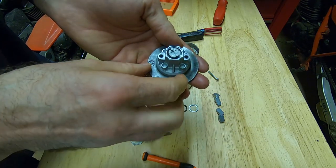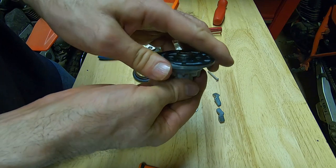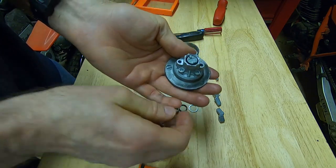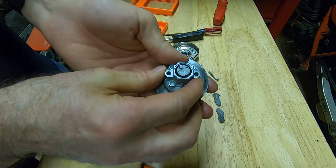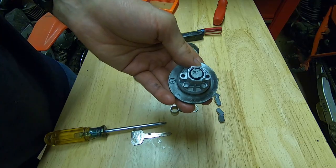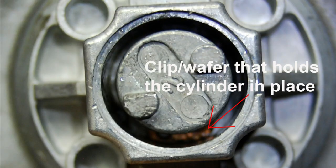Underneath the o-ring is a spacer that just drops out, and underneath the spacer is a clip that holds — or blocks — the cylinder to the shell. It's a brass-colored clip pointed to by the arrows in this picture, and it's spring-loaded.